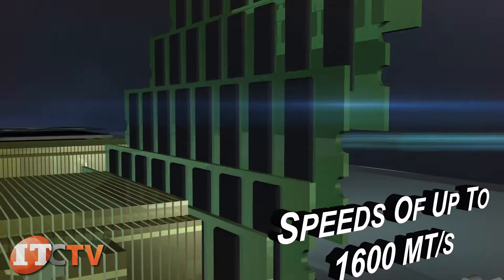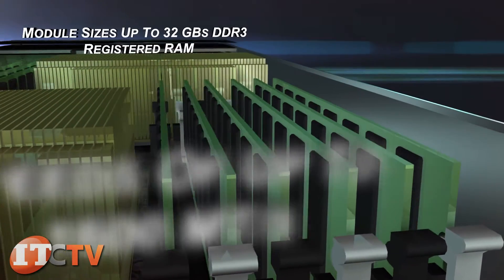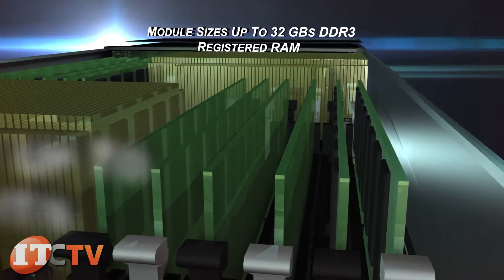Depending on the choice of CPU, it is able to operate memory with speeds of up to 1600 mega transfers per second with module sizes of up to 32 gigabytes DDR3 registered RAM.